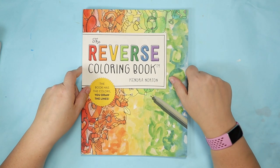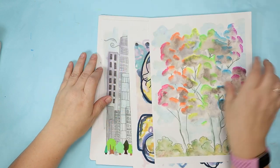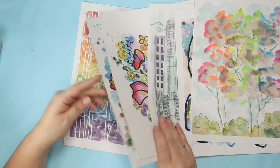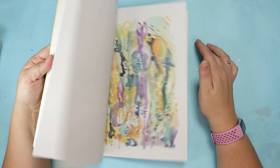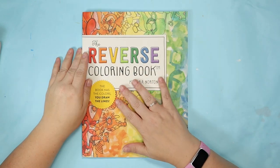Hi friends! This week I'm going to do a few more pages out of my reverse coloring book. I've done quite a few pages and I wasn't planning on making any more videos on it, but then I saw this comment. And it made me wonder if you can make art out of the pages without drawing. So I decided that I'm going to challenge myself to do just that.